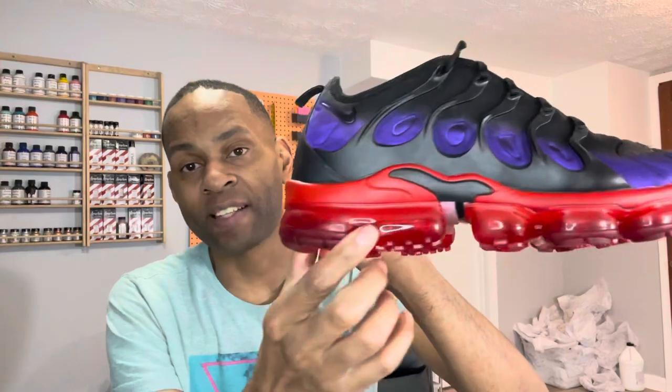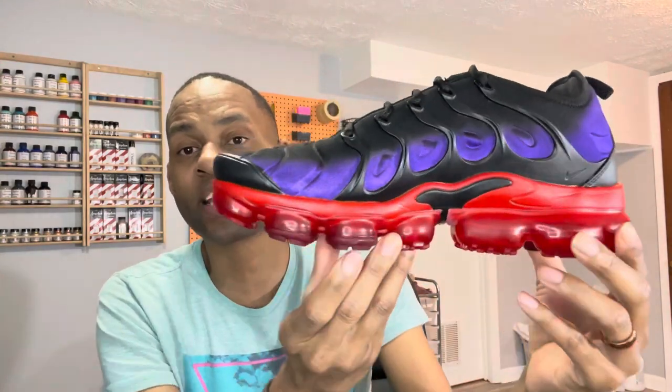Another tip: when you dye the bottoms, once you dye it, wait about 30 minutes, then take some acetone and a cotton ball and wipe the excess off. Apply both coats — dye it, wait a couple minutes, dye it again, then take off the excess. It's going to leave it like this, so don't think you're taking it off — it's going to leave it nice. This video is a little longer than normal, but I wanted to go in depth about the VaporMax. It's my most watched video for a reason — people want to customize VaporMaxes but don't know all the processes.